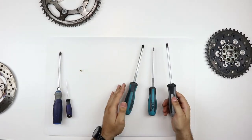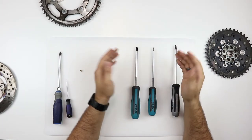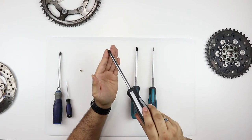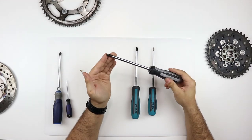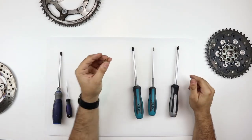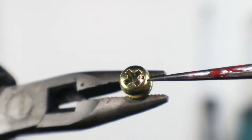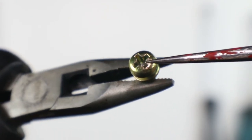Both of these are JIS screwdrivers, just slightly different sizes. With JIS, they made a little bit of difference when it comes to the tip — once you put it in, it actually locks and doesn't want to let go. It does not cam out. This can be used on regular Phillips head screws as well as JIS industrial standard screws. JIS screws actually have a little dimple on the side to indicate that the screw is designed for the JIS screwdriver.